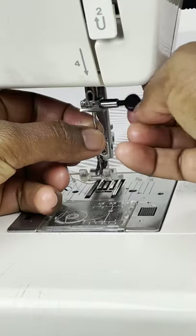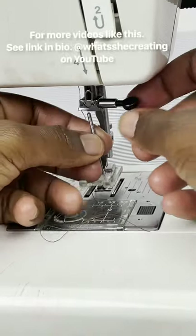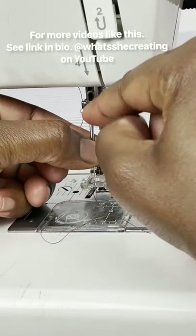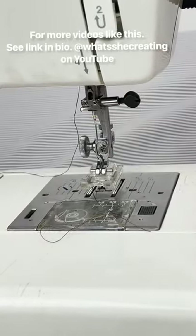This is how you insert it. Take it out. This is how you put it in — concave side up, turn it, bam.